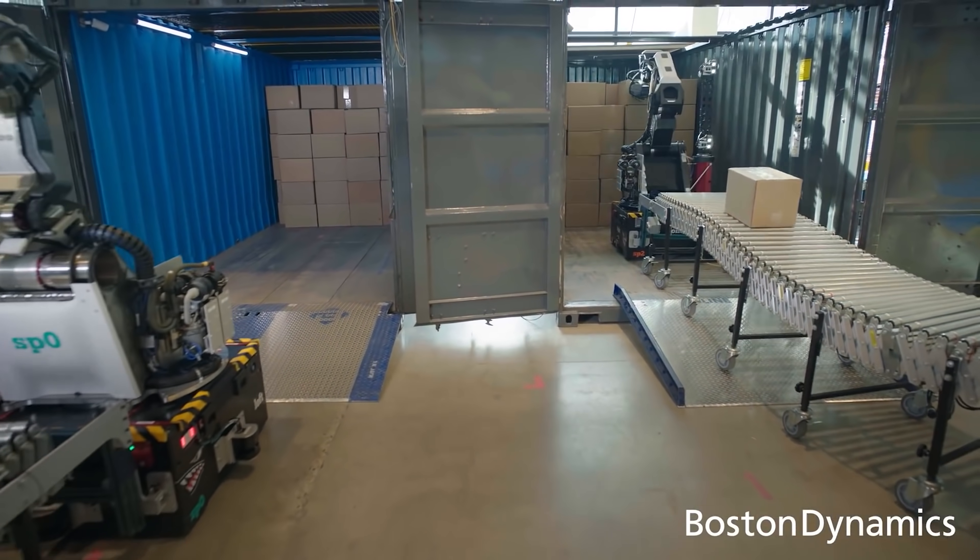So is Stretch the most impressive robot yet from Boston Dynamics, or are you more of a Spot enthusiast? Is Atlas your favorite? Let us know in the comments.